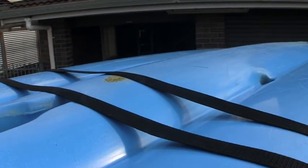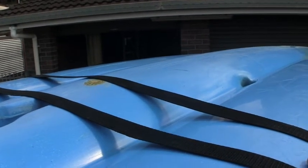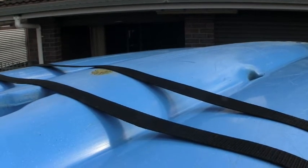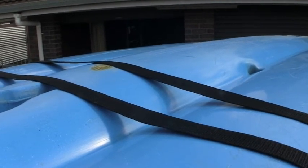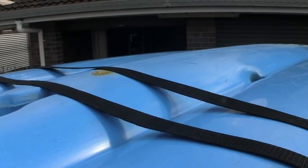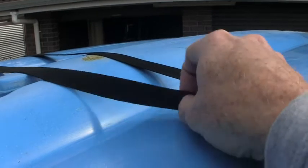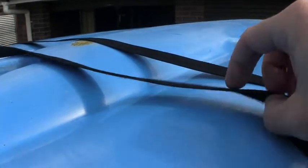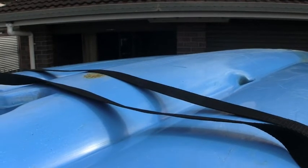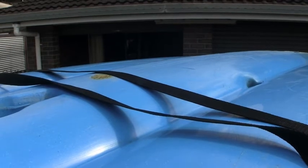A little tip with load restraint: you can see how these straps are nice and flat across the hull, which is fine, but at highway speeds that can produce a really irritating hum. The best way to overcome that is to put just one twist in the strap. That one twist alleviates the noise — just one twist is all you need.